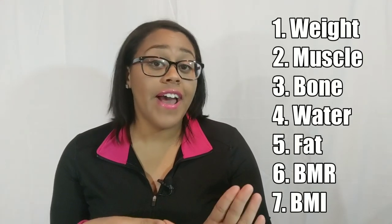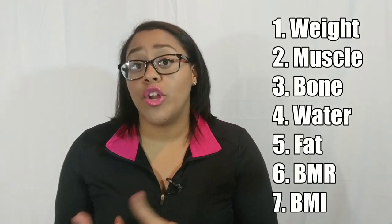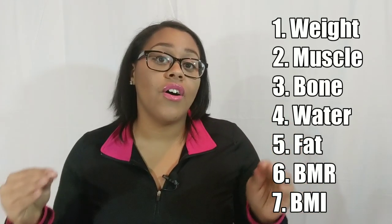So what this scale tracks is your weight — your regular body weight — your muscle mass, your bone mass, your water, your fat, and then it also tracks your BMR and your BMI. Those are all super cool if you're looking to go on a health and fitness journey, or if you just want to keep tabs on your regular health.